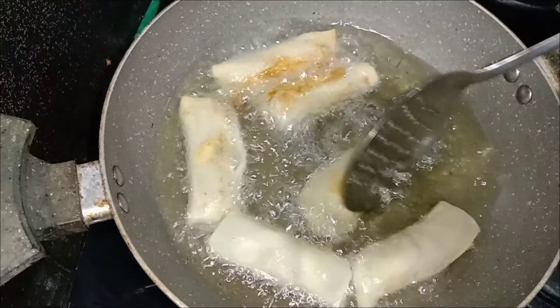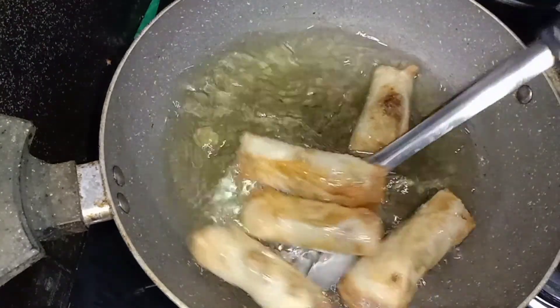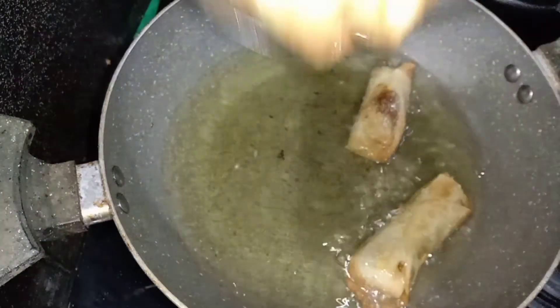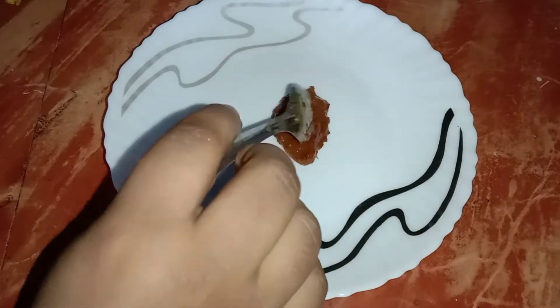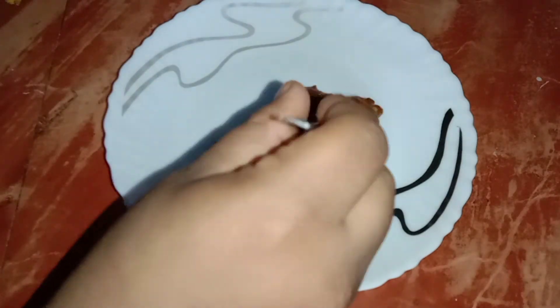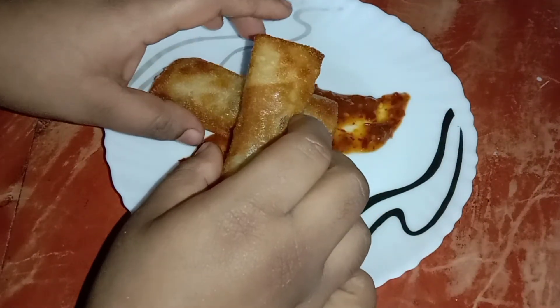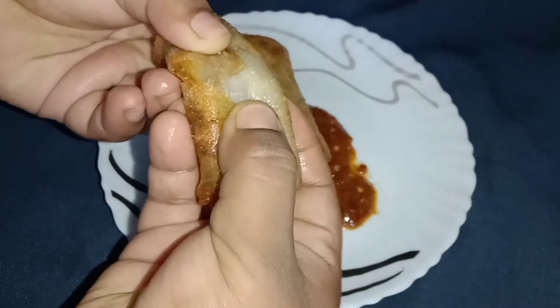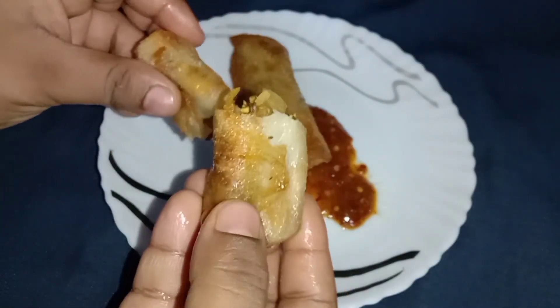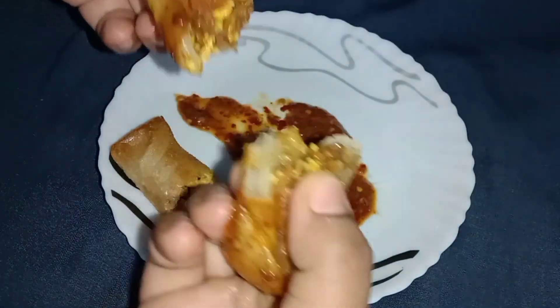Let's fry it on the plate. I'm ready to serve with chutney. Add a little tomato sauce and mix it up. Let's try the filling in here. I'm going to fry the filling. It's a very crispy snack. Let's try it in the freezer. If you like this recipe, please like, share and subscribe.